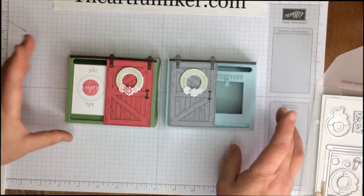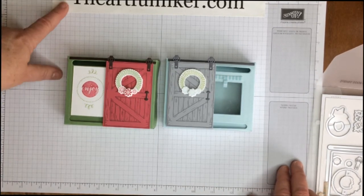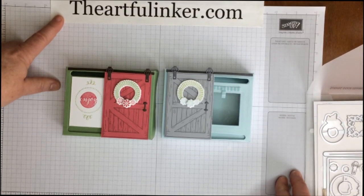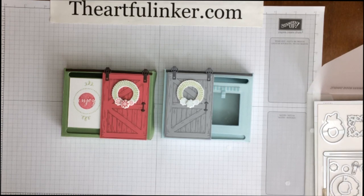And there you have it — a little barn door treat box. Thanks for stopping by. I'm Sarah Levin, The Artful Anchor. You can find me at theartfulanchor.com. I will have a download for you with all of the measurements. You can find the link for the blog post in the description for the video below. Bye, have a great day!